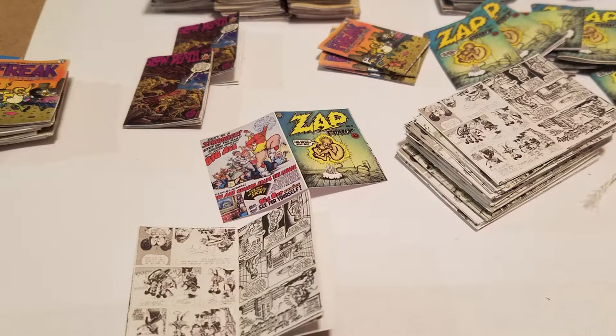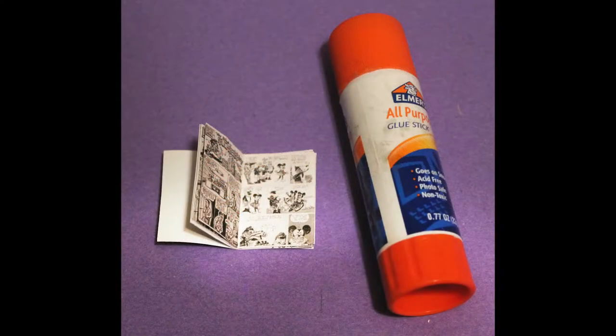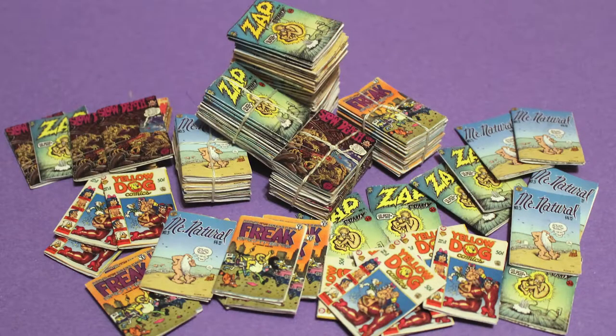I used some of my favorite underground issues, scanned the covers, back covers, and some inside pages, which I scaled and cleaned up in Photoshop, then had printed on silk stock paper. Using a glue stick, I glued every page down and flattened the books. I glued them in stacks, tied some down with strings, and left some loose for the floor and a box.